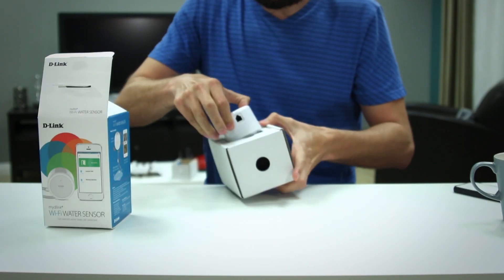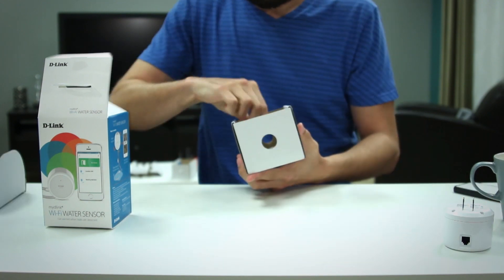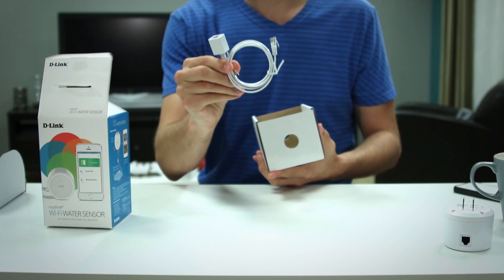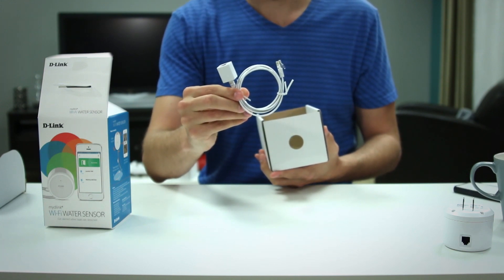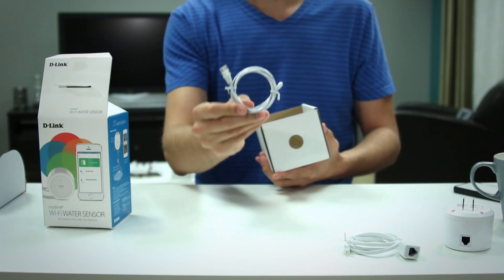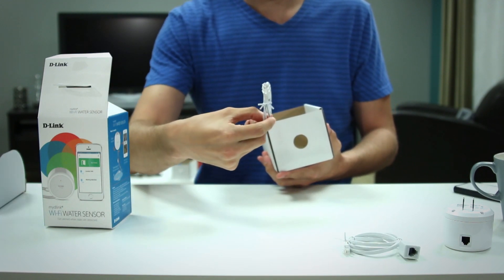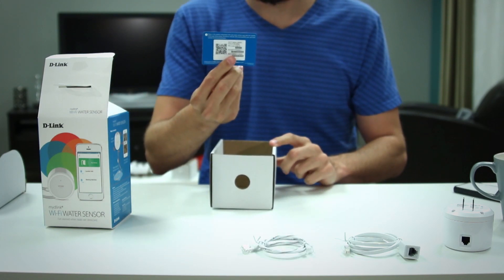In the box we have the actual sensor, which is built to fit into any standard wall plug. Next is the RJ11 cable — this part doesn't detect water, but it is extendable, so if you don't have an outlet near where you want to check for water, you can purchase a longer cable. And here's the sensing cable — it's one and a half feet and the entire length of the cable will detect water. And last but not least, we have the quick install card.